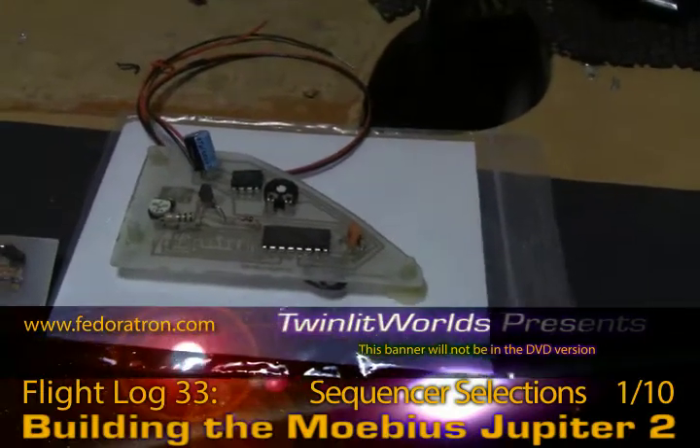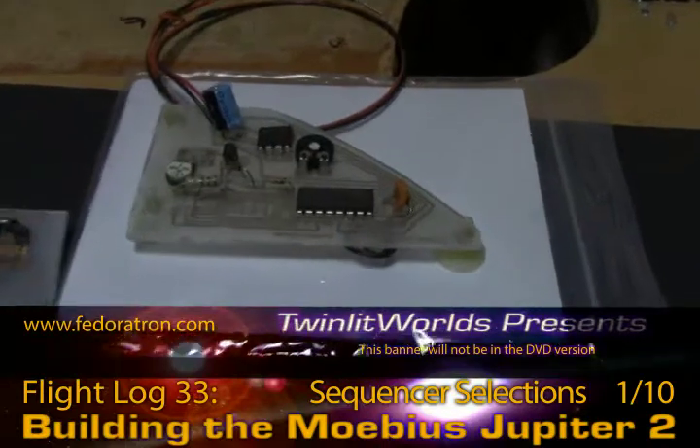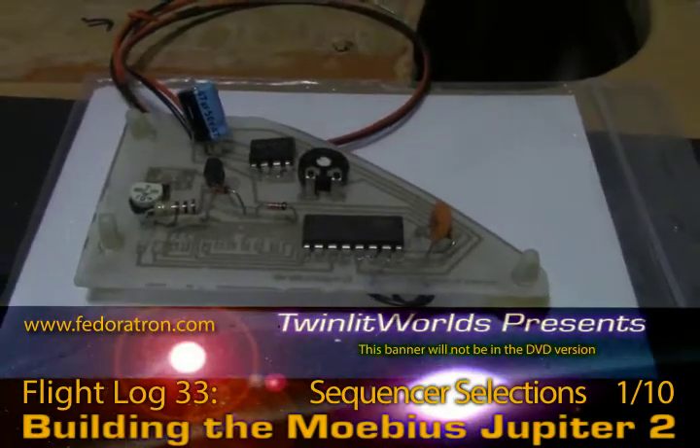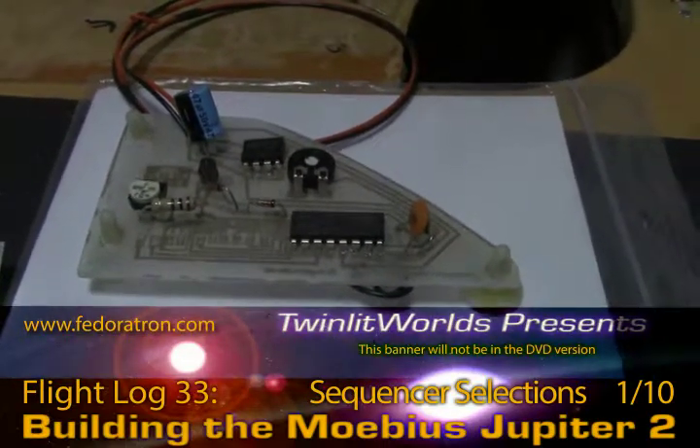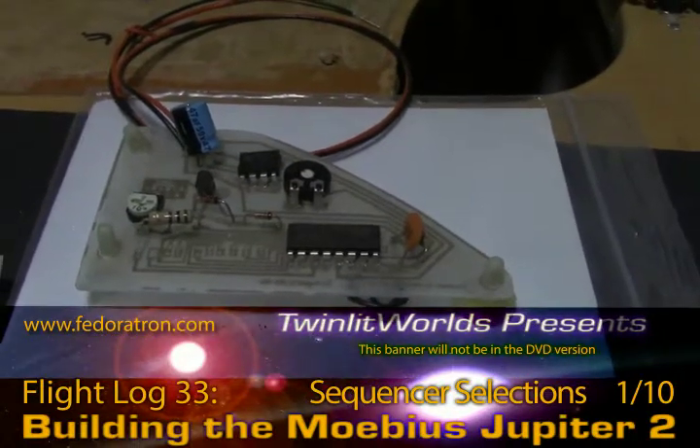Dig into your computer case stuff and you'll probably find motherboard stands. You can use one, two, or three of those to help install it into the Jupiter 2. This board makes installation so convenient it's amazing.